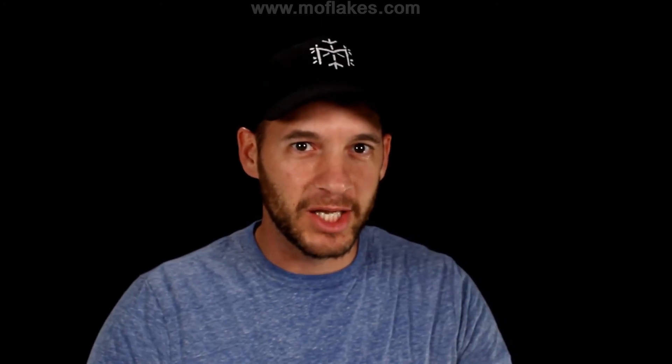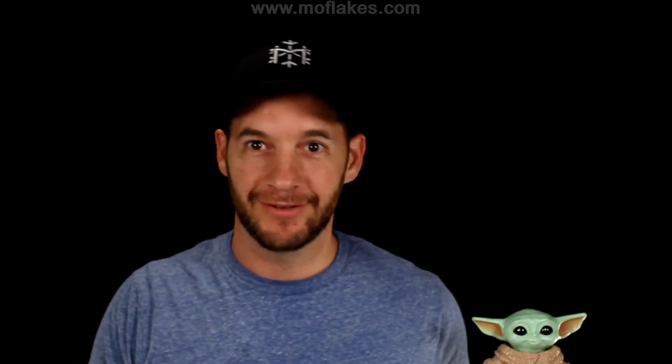If you like this snowflake video, check out this one next or subscribe for more. I hope that the Force may be with you always. Where'd he come from?